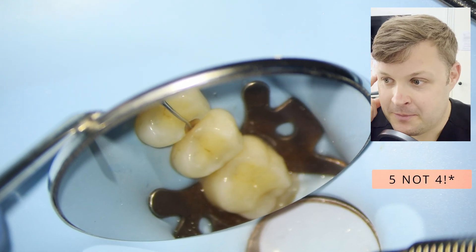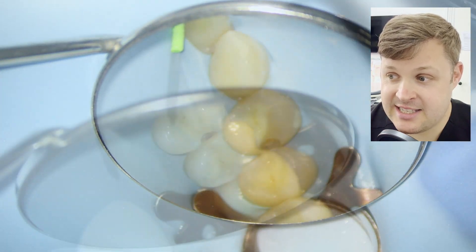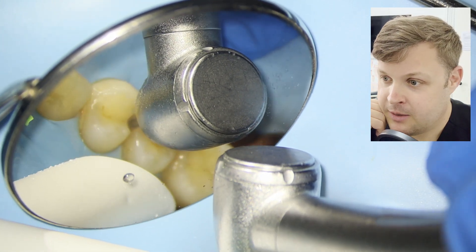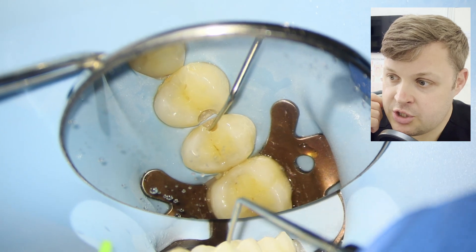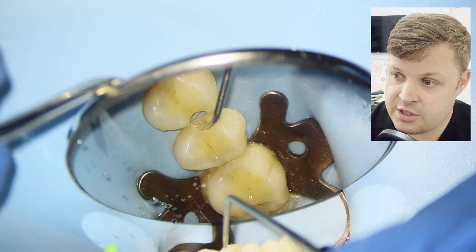We're having a look with a probe here because sometimes that can just be staining, but in this case it was decay and we had to remove it with fast and slow handpieces. I'm just using a probe to feel the base of the cavity to check if there's any decay left.